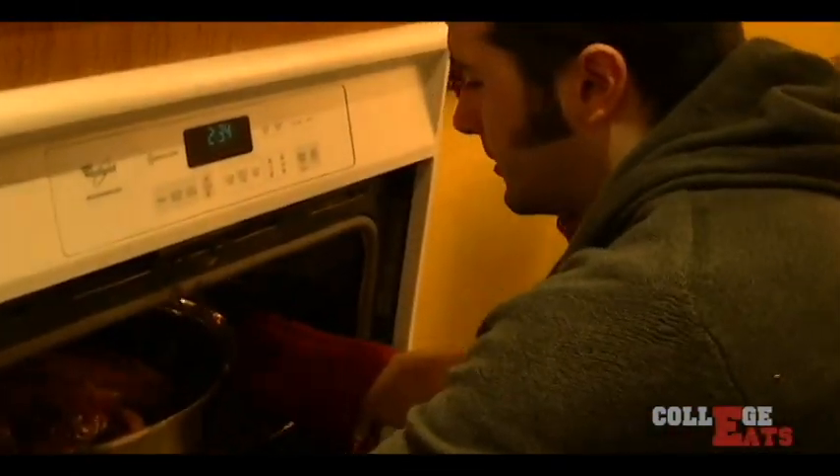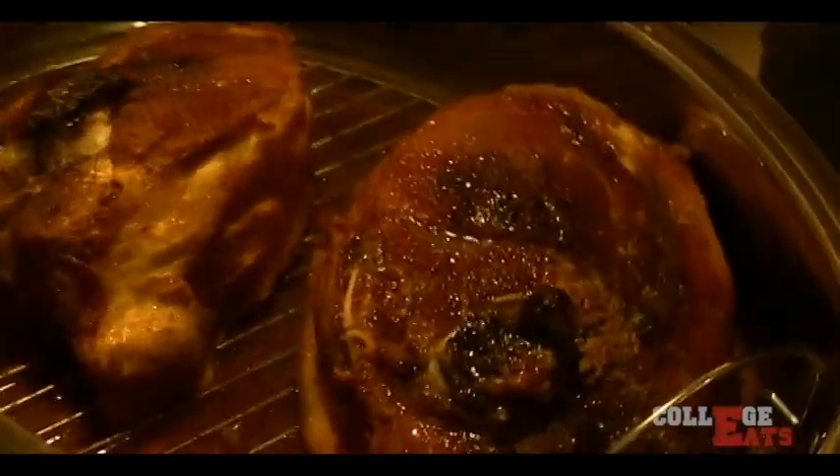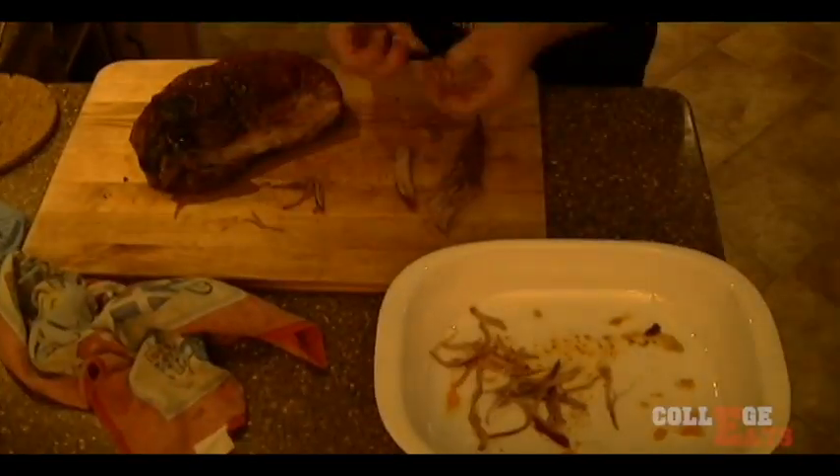Time to go get drunk, play video games, or go to class — I don't know. Pork out of the oven now, 8 hours later.